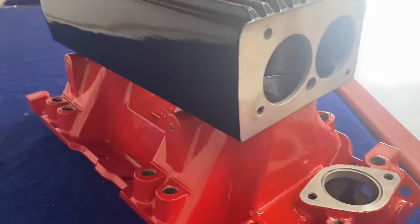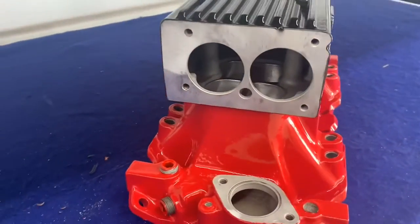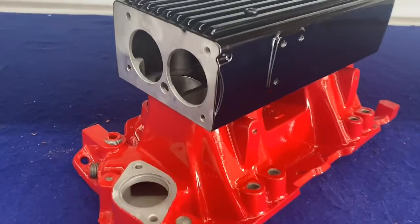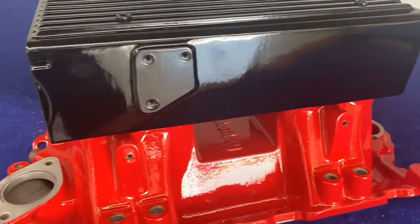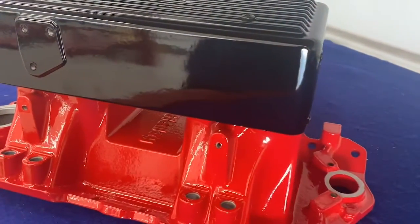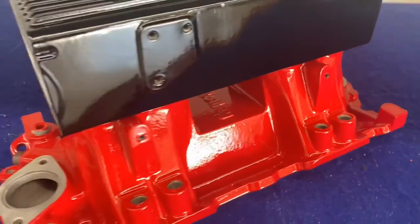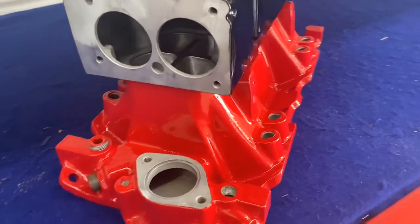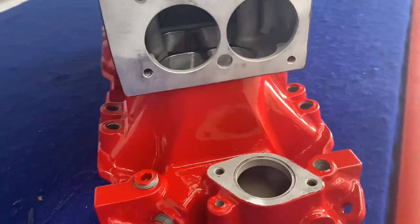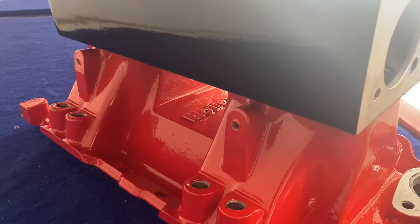Our powder-coating process starts with a chemical strip and clean, followed by a media blast, which gives the powder a surface to bite to mechanically when it turns into a liquid. Long term, if this ever gets a chip in it, it will not start delaminating from that point out. A lot of places just use phosphorus to etch the surface, which is better than doing nothing, but it's definitely not the same as doing a mechanical blast to get a good bite on the surface for the powder.